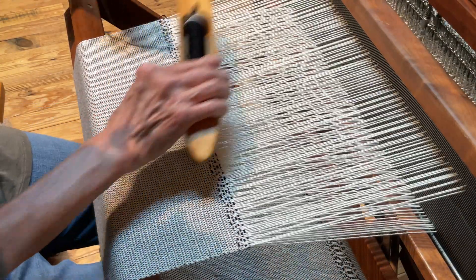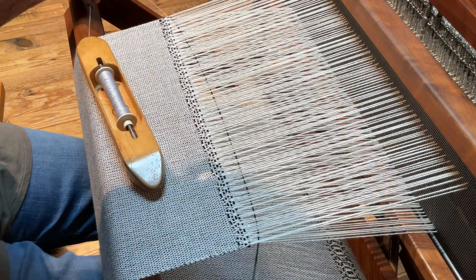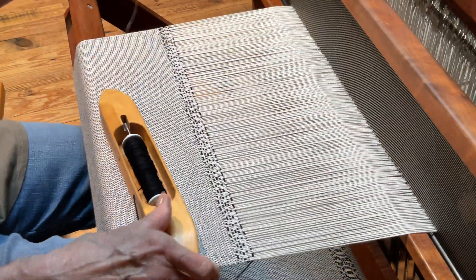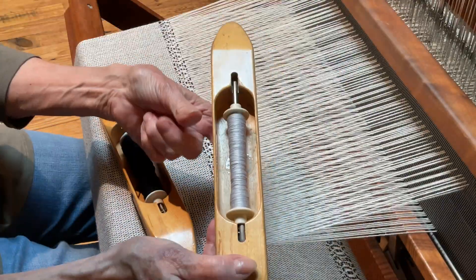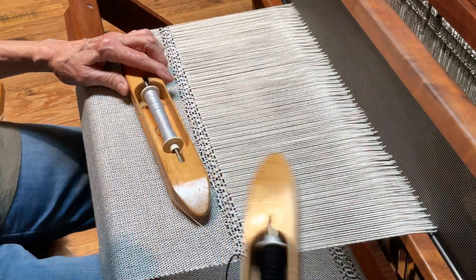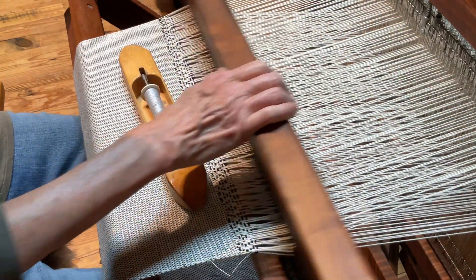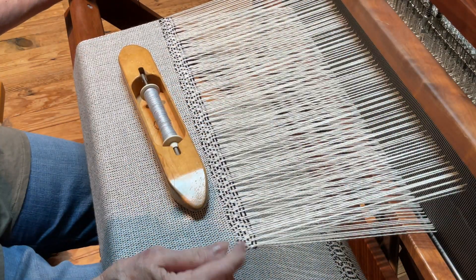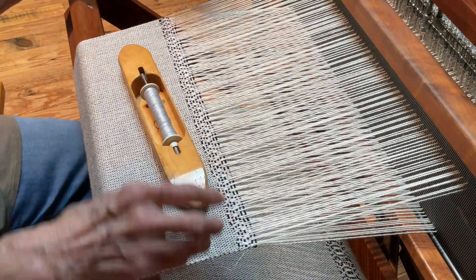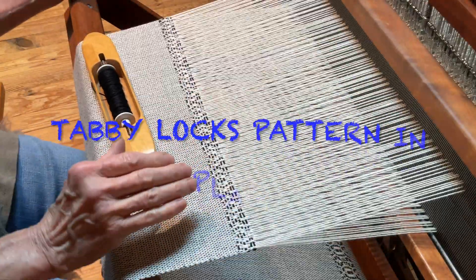I'm going right to left again, chasing it, and going back up to the next treadling. I've got to watch where I'm at on my pattern while I'm talking — very easy to make a mistake. Right now you can really see this tabby in between, and there are five of these, but when it's washed you're not going to see it as much. If I would continue with that one three times without the tabby it's going to come out. So the tabby is actually locking that in place — it's really the base of the fabric.